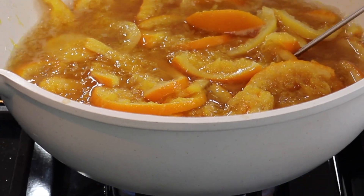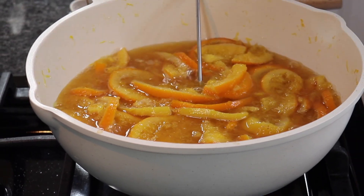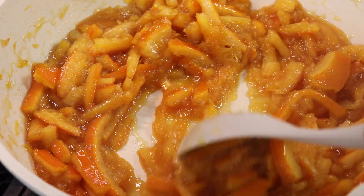Continue boiling for about 25 minutes or until the marmalade thickens and reaches the desired consistency. At approximately 221 degrees Fahrenheit, the marmalade should reach a perfect consistency.